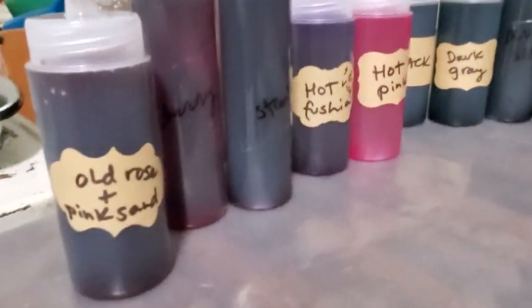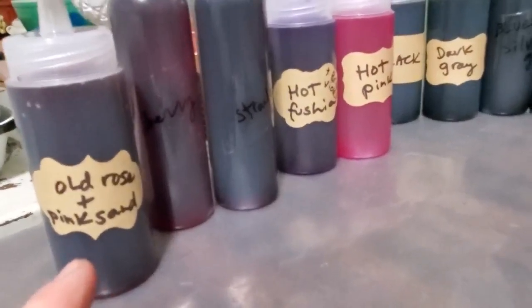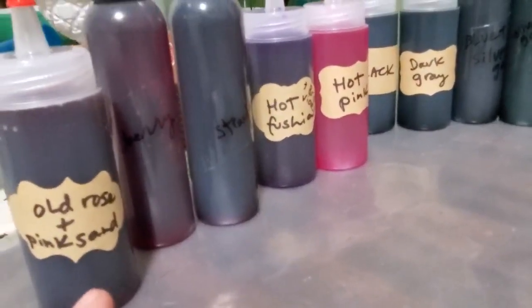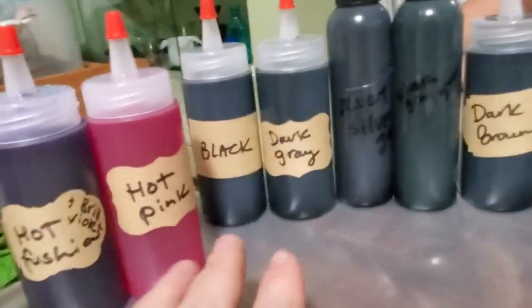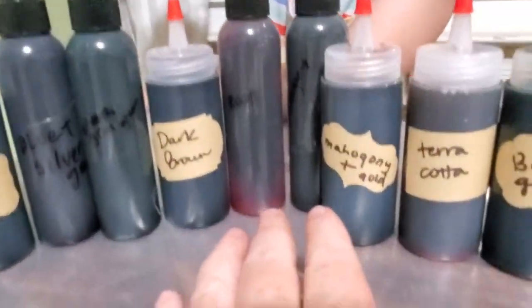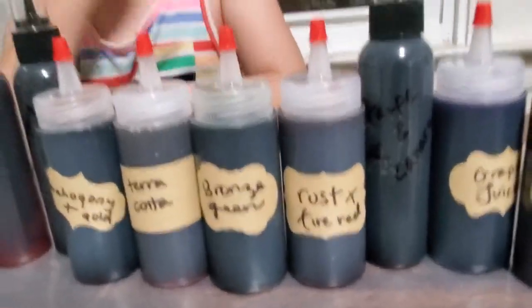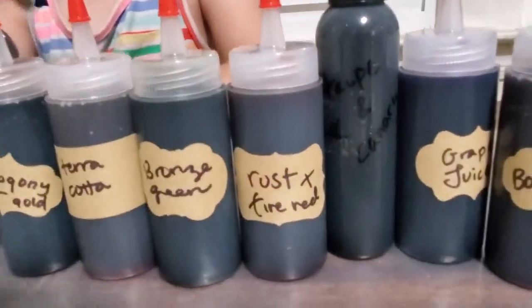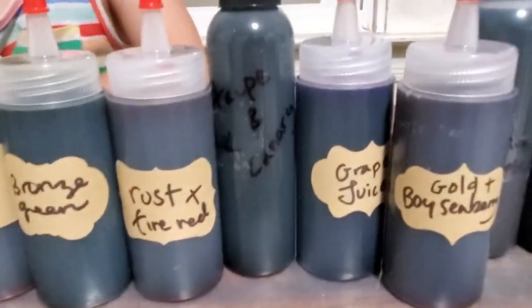I've got my assistant here - Joss. Whenever there's dyeing to do, she is right here on the scene. Here are some of my little bottles, and some of them come with stickers. I've got all my combinations here - I'm not doing recipe stuff right now, I'm doing fun 9:30 p.m. stuff. Like old rose and pink sand, cherry, strawberry, fuchsia - I've got my pinks out first. Then black, dark gray, all my color combos going into dark browns, mahogany with gold, terracotta, bronze greens, rust. Sometimes if I have a little bit left over in the Pyrex cup I just pour it onto another - rust could use some fire red, right? Just use it up that way so I have interesting mixes.